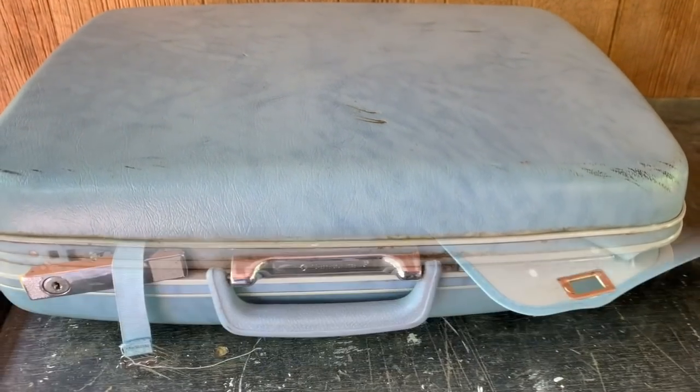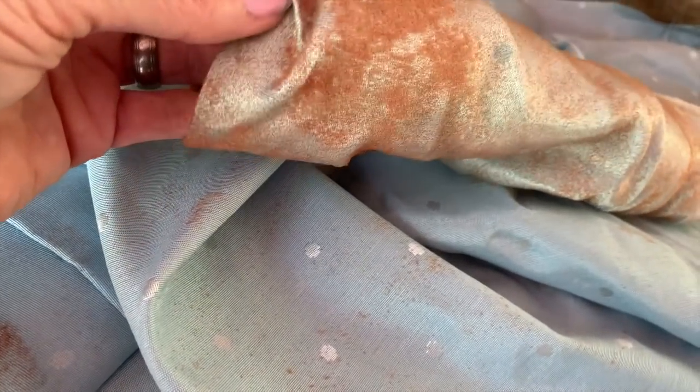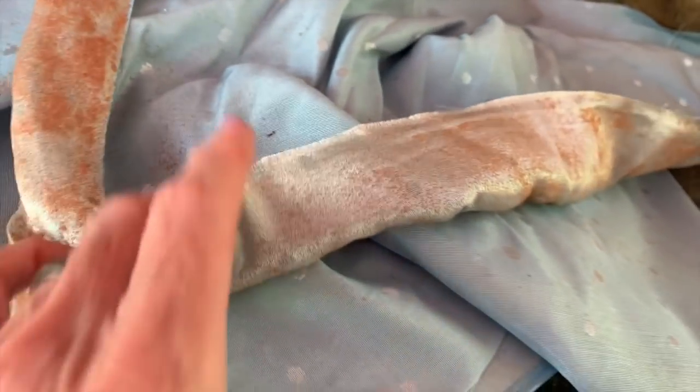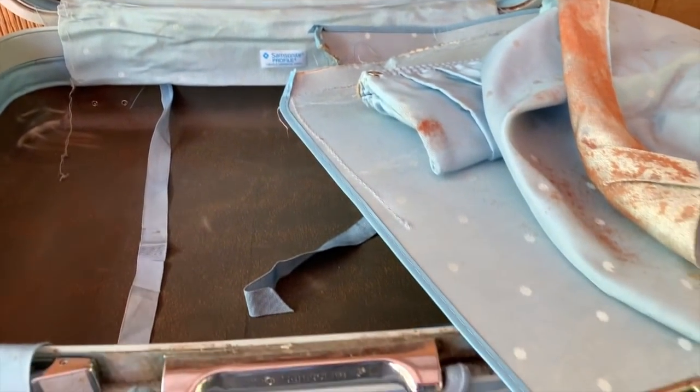She has yard sales and does fundraisers for Relay for Life, so she had a lot of treasures. She let me come over one day and go through her garage and her yard sale items, and this piece of luggage was there. She let me have it for one dollar! I brought it home and, as you can see, I'm ripping out all that fabric that was on the inside, because over the years it had just rotted and disintegrated. So I ripped all that out.